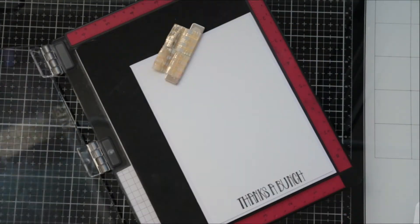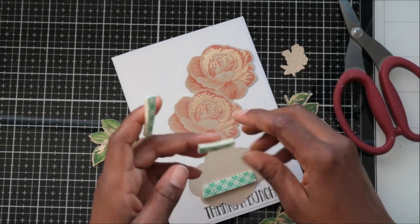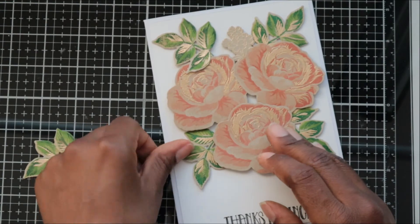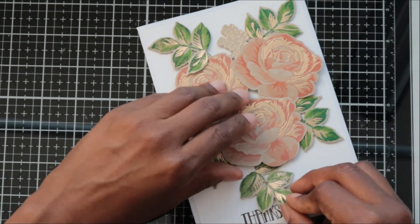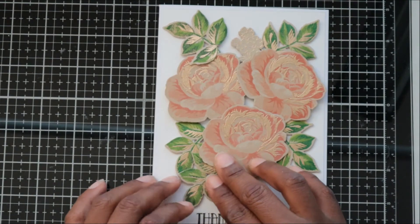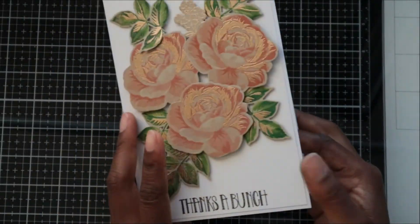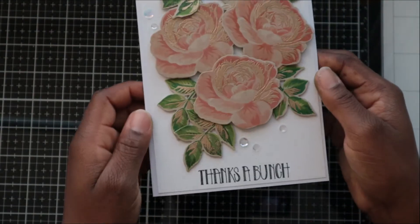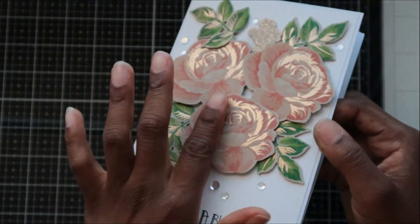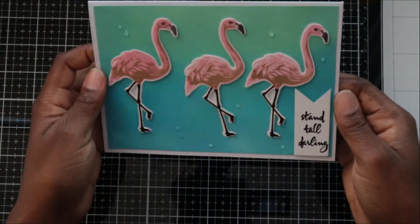I grabbed this sentiment from the Stamps of Life — I think it's the Build a Flower set, but I'll link it below. It says 'thanks a bunch,' which felt perfect for a bunch of flowers. I like the font — it's crisp. I'm popping foam tape on the backs of the flowers and leaves to give dimension, and on some leaves I only put foam tape at the very top so I could tuck another piece underneath. And there it is — when you catch the light it's like, surprise! Shiny! I also added some sequins from Stamp Market, and it is done.